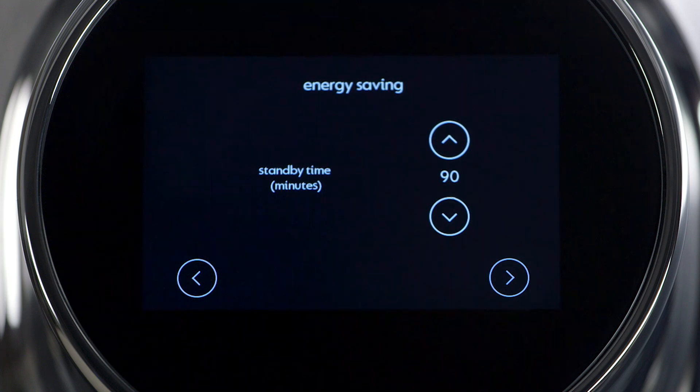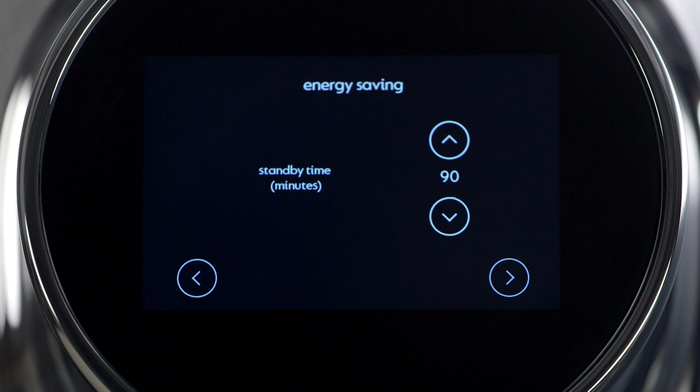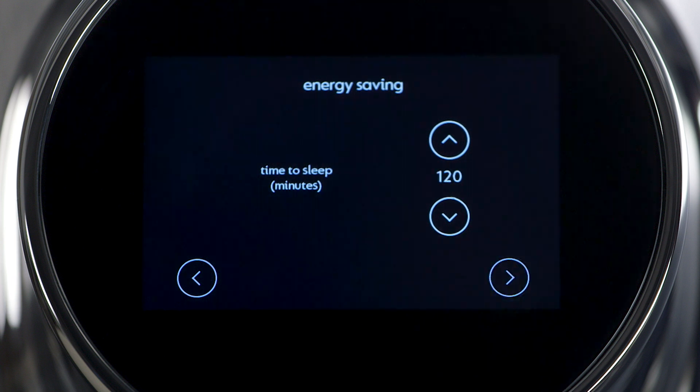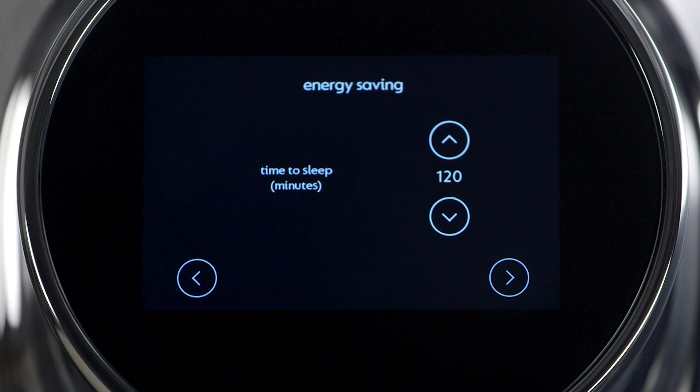Set the machine's energy saving mode. The default is set to 90 minutes before the machine automatically enters standby mode, meaning nearby motion will wake the machine. Now set the time to sleep. The default is 120 minutes until the machine enters sleep mode. You will need to touch the machine to wake it out of sleep mode.